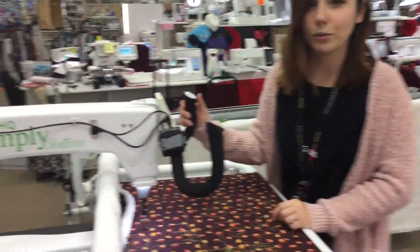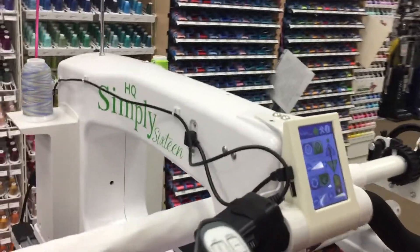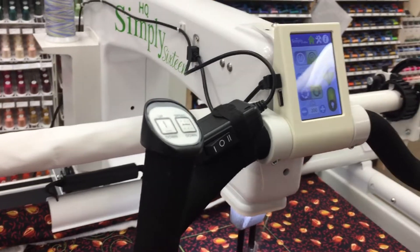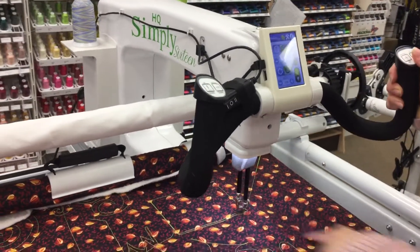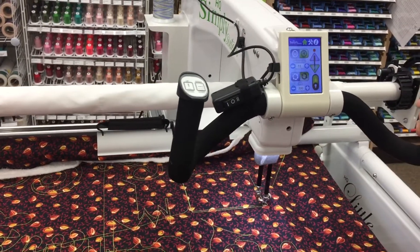I have a switch installed on my handlebars and one direction will allow it to travel vertically. The other will allow me to travel horizontally. And I get a perfect straight line.